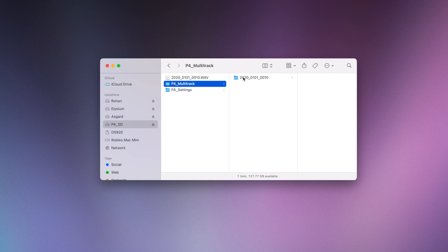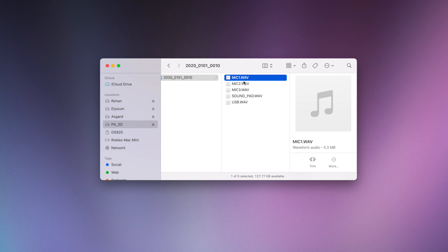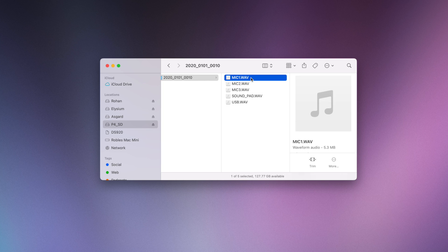Once inserted into your computer, you'll see the multi-track file, a folder for every recording session, and microphones 1, 2, and 3 plus any sounds you used with buttons A, B, C, or D — which we didn't use — plus the USB audio, all recorded to the SD card in the PodTrack P4.